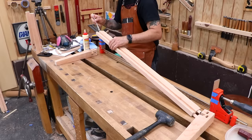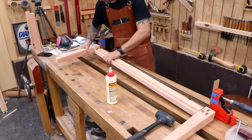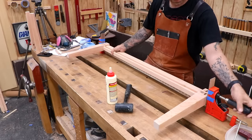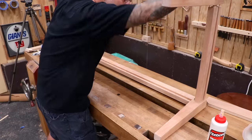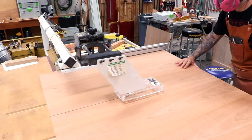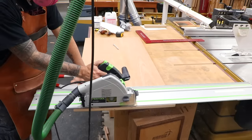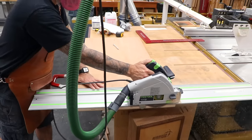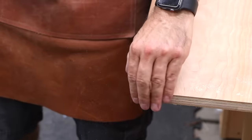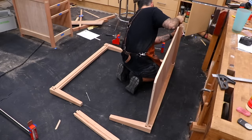I'll glue the two long rails to their respective legs to reduce the number of variables I have to deal with. With a quick dry assembly, I can measure for the bottom panel and cut it out of a sheet of three-quarter inch plywood. To match my notched legs, I dog-ear the corners of my panel. If the dry fit looks good, you can proceed to the final glue-up of the base.